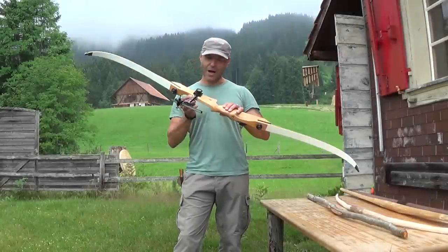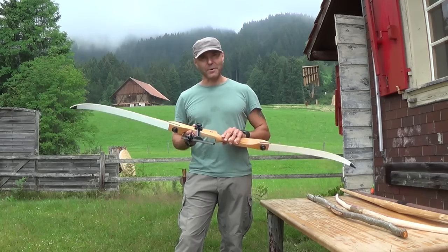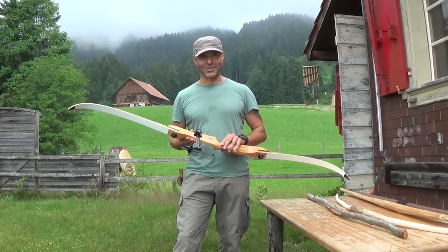Hi and welcome to Tower Movies. Archery is a great sport and a bow can also make a big difference in a survival situation.